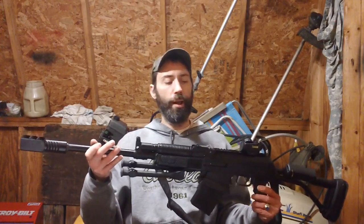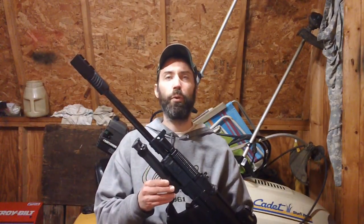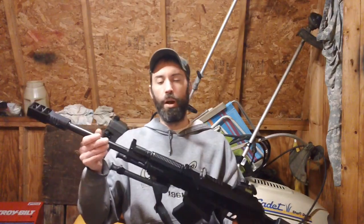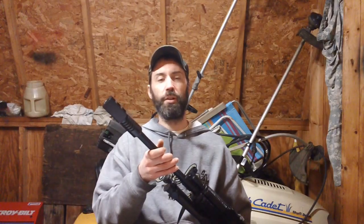I got my Vepr 12 here and today what I'm going to be talking about is upgrades and accessories for this one, primarily the muzzle brake and magazine. First and foremost I want to discuss the actual muzzle brake specifically.